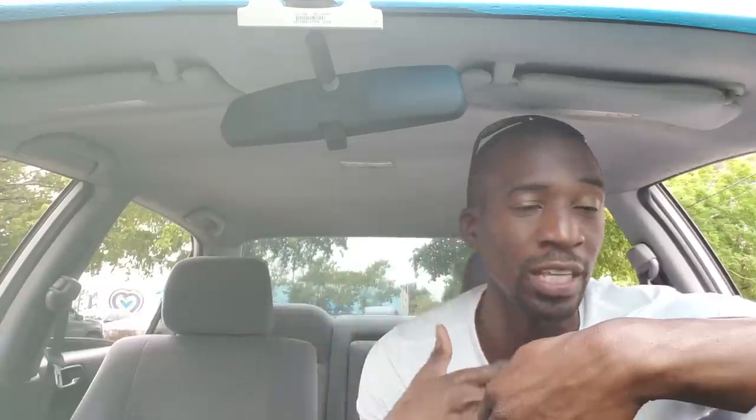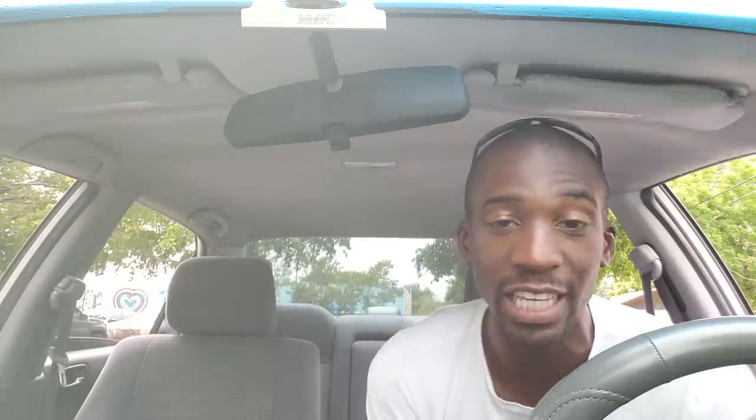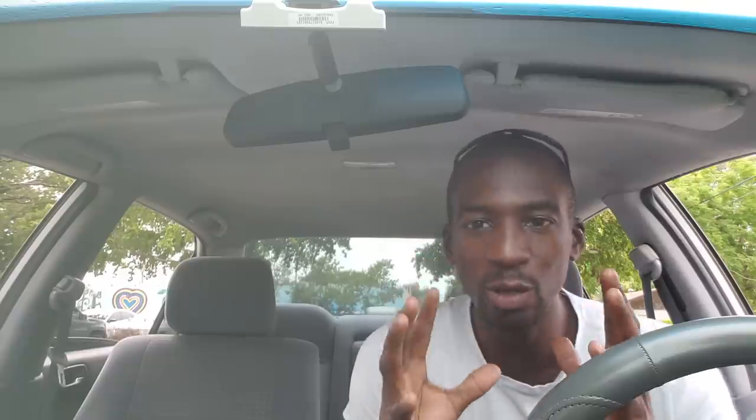If you've been on this channel for a while, you understand that I am very much into fitness. I love working out, I love to run, I enjoy going to the gym — fun stuff. I'm the type of athlete that loves to wear fitness wearables. With that said, today's video is sponsored by Habit, where I get to play with the Habit G1W True Wireless Sport Headphones. Let's waste no time and jump right into this product.